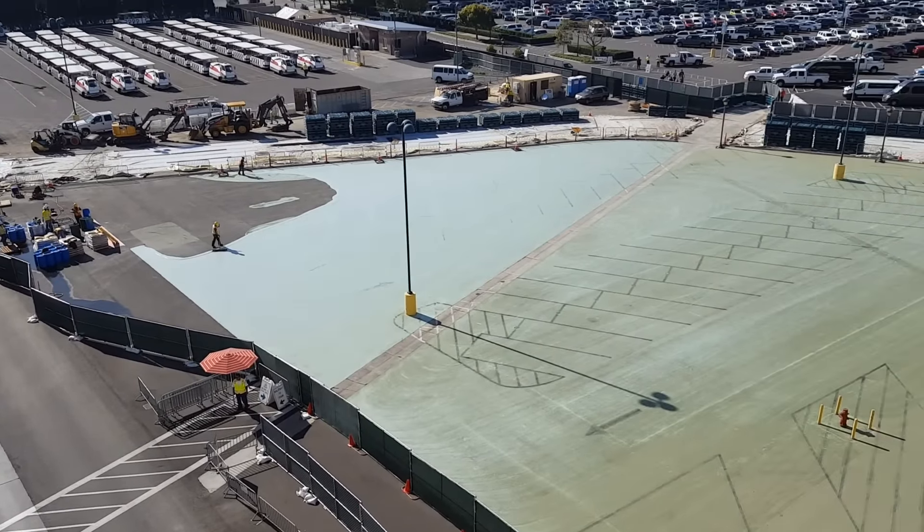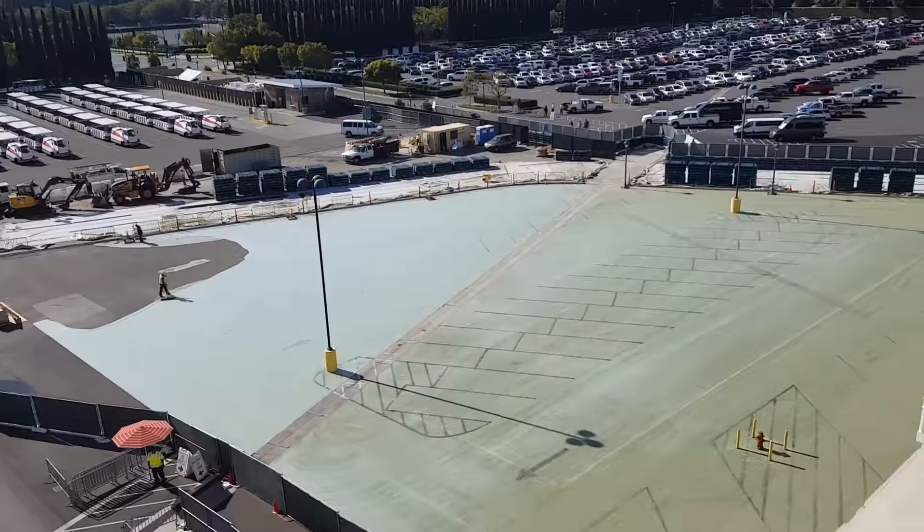You can definitely see there is a drainage ditch through the middle of this for when it rains and stuff, to direct water to the other side.